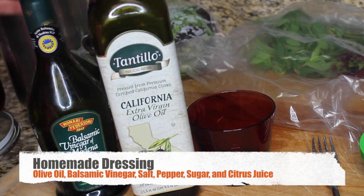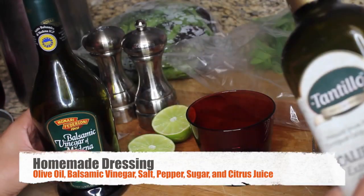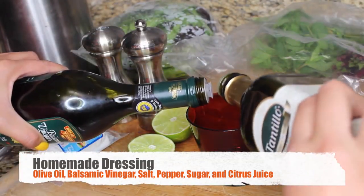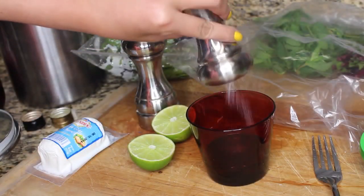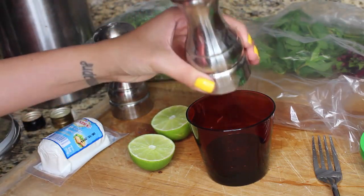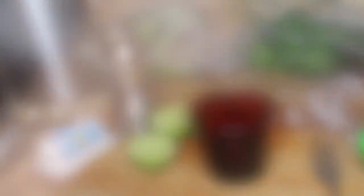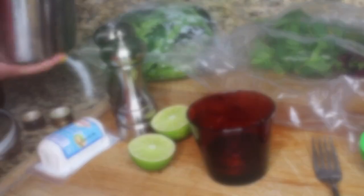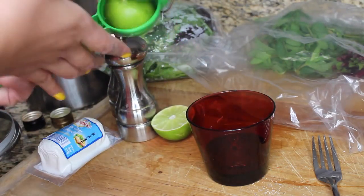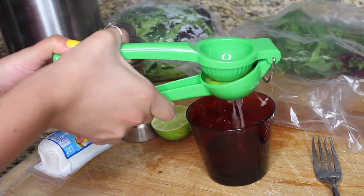Now for the dressing on our salad — I'm going to start with the dressing first, it's really easy to make. All you need is olive oil, balsamic vinegar, salt, pepper, sugar, and citrus juice. Add even amounts of both the olive oil and balsamic vinegar, add some salt, then grab the pepper, and a spoonful of sugar — this is going to keep it sweet and not so tangy. Then add some lime juice; you can also use lemon or orange depending on what you have readily available.